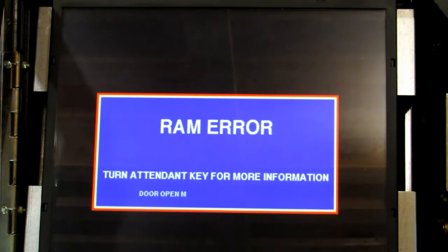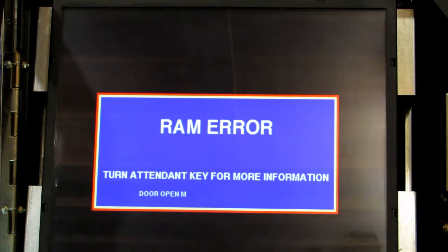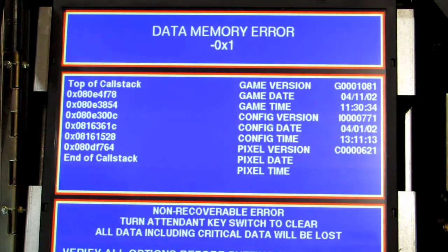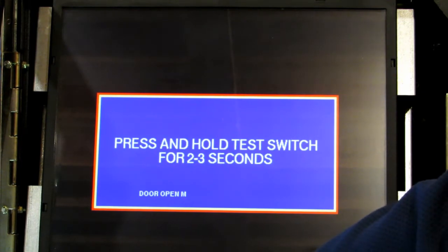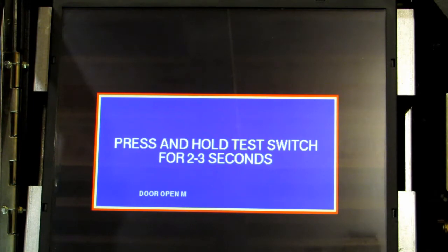Here's our RAM error. I'm going to turn the jackpot key. Once you turn the jackpot key it brings up a bunch of information which doesn't matter too much. Turn the key again and it will bring up a message to press and hold the test switch. Do that on the board — press and hold it for a full three seconds. Then release and it will continue to boot up, but now it's going to go to the second error, the EEPROM error.